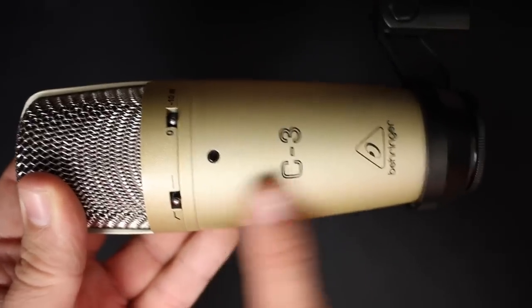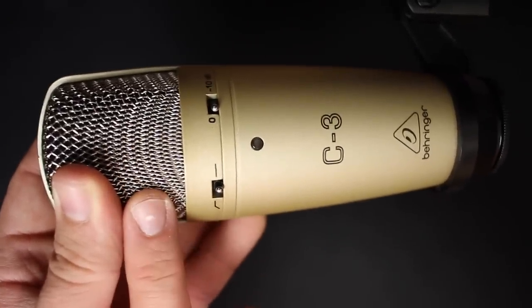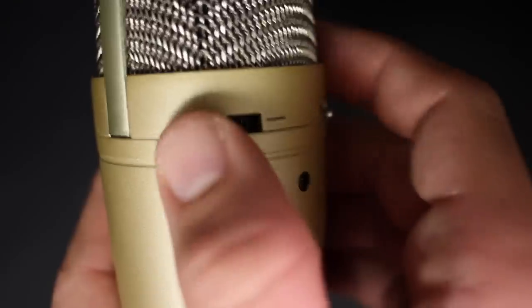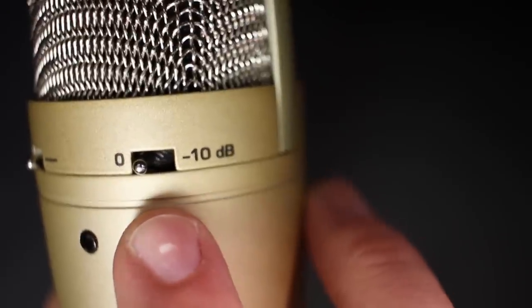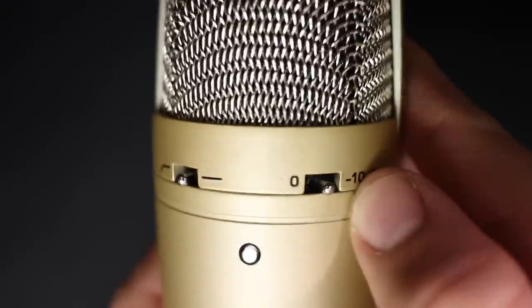As far as the build quality, this thing feels just fine. It has an all metal body and a metal mesh grill with a little bit of weight to it. On the front, you're going to find a light to indicate when it's plugged in and getting phantom power, then two switches: the first being a high-pass or low-cut filter, and then a negative 10 decibel pad in case you're recording loud sound sources.